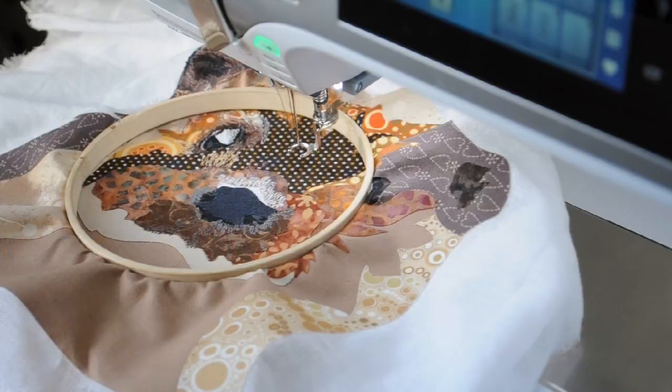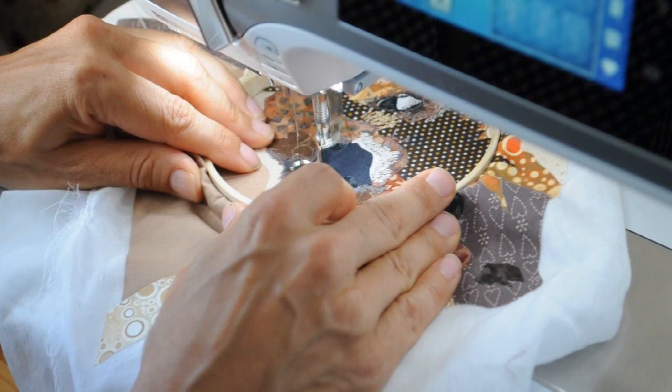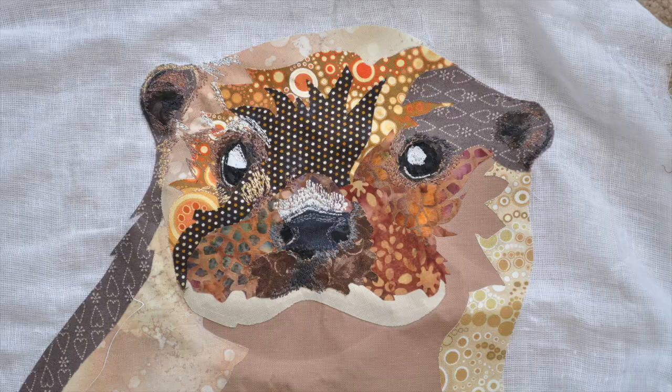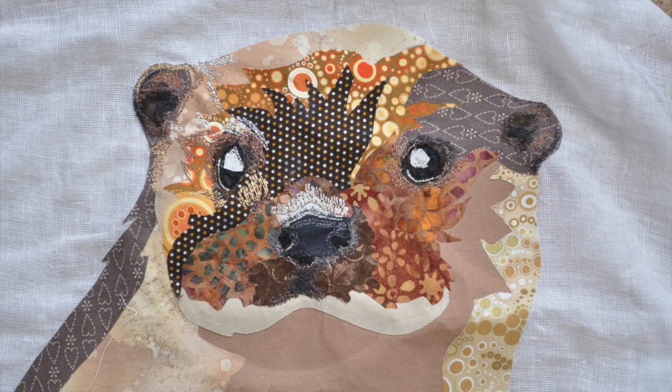The final thing I'm going to point out in this video is that I've started working on the eyes, the ears, and the nose to start off with. This is quite often the area I start with, because they're really important to get right and I like to get them out of the way early. I might come back and add more detail later, but I want them pretty much there quite early on in the thread painting.